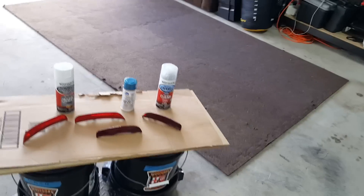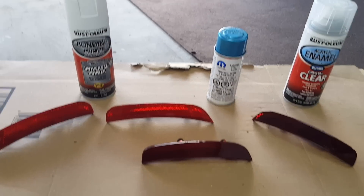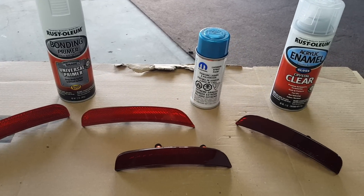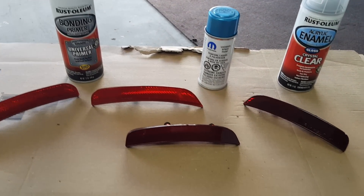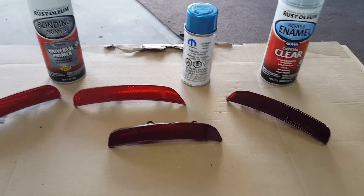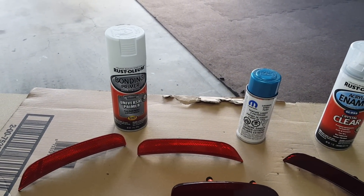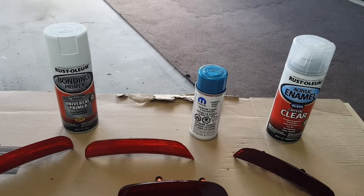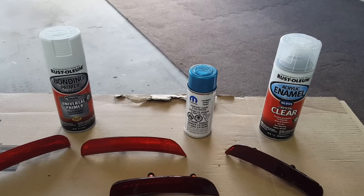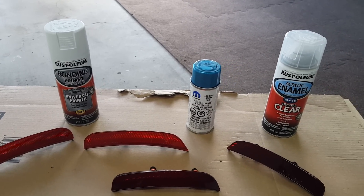I'm gonna try to fix this project that I messed up in the first place. I'm gonna give these markers all a quick, really light sanding — maybe a little more on the ones I tried to paint the first time. I'm gonna go with trying to color match the car. Worst case scenario I'm gonna have to buy all new side markers, but it's worth it. We're gonna put some primer on there and paint these with color match paint.